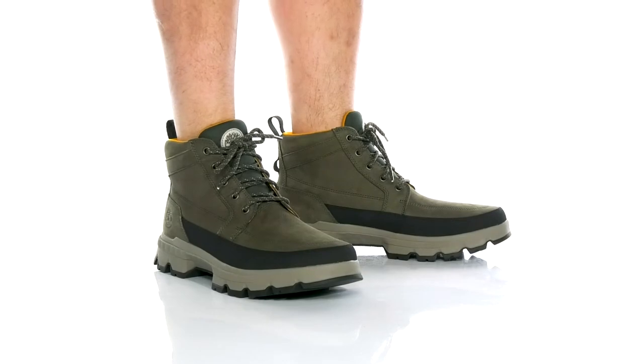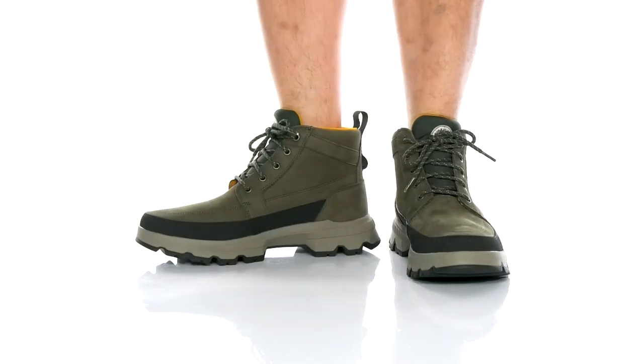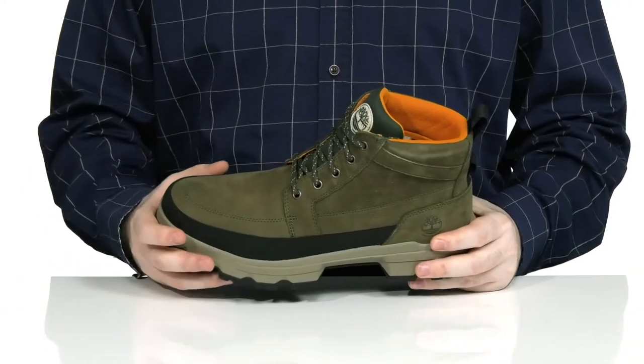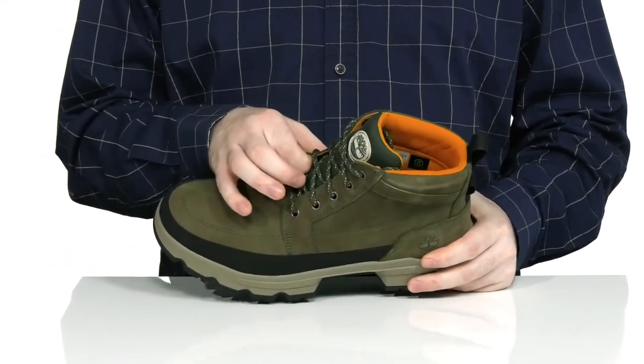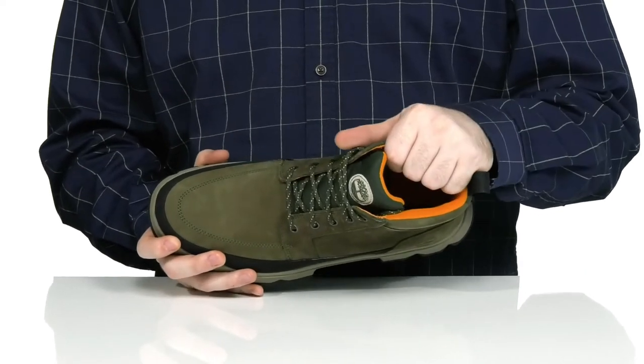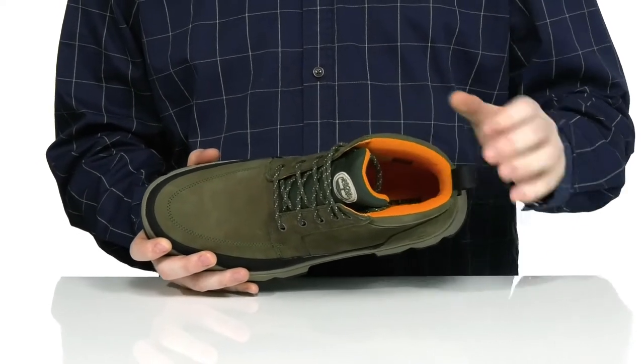This waterproof chukka boot from Timberland will make sure that you look and feel fresh when you're exploring the outdoors. It has a soft suede upper with a gusset tongue to keep out any debris, making sure that it's super comfortable and reliable with its padded textile lining.